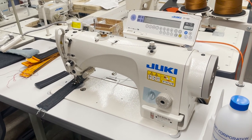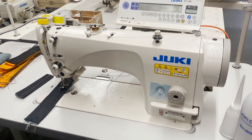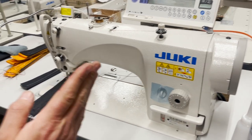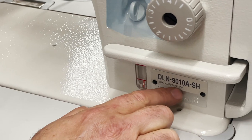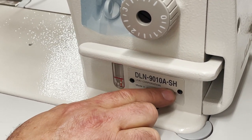Hello everyone, David from goldstartool.com with another video. This is the Juki DLN-9010A-SH — that SH at the end is very important.